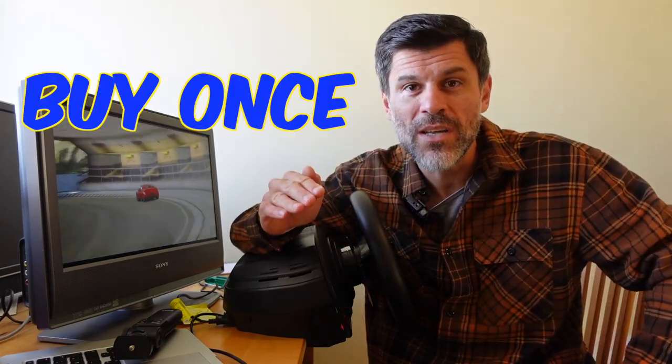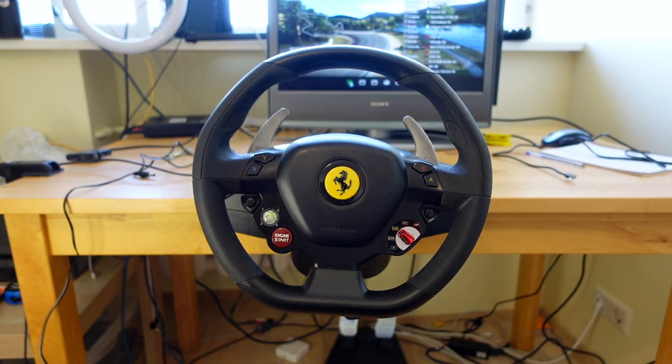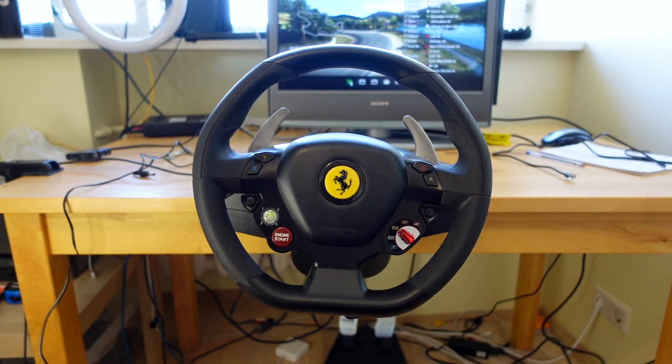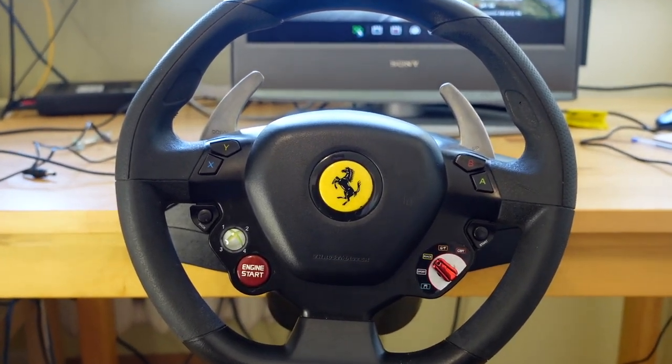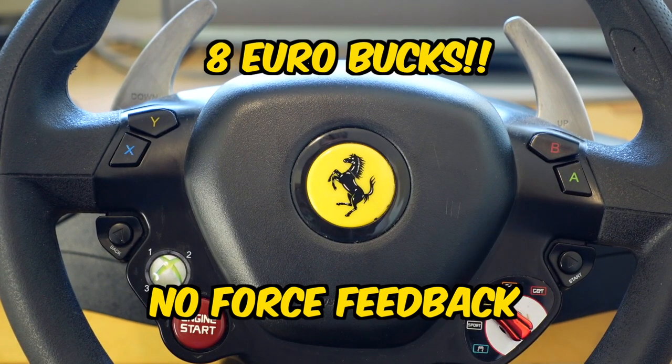I've recently started my sim racing journey, which means I've signed on to spend a lot of money on controllers. There's a phrase in sim racing called "buy once cry once" — it means get the most expensive thing you can straight away. So before I got this beautiful thing, I went to the thrift store and got a Thrustmaster Xbox 360 wheel sold online as broken. I opened it up, reset the wires, made sure everything was okay — works perfectly. Eight bucks, but no force feedback.